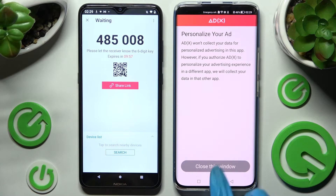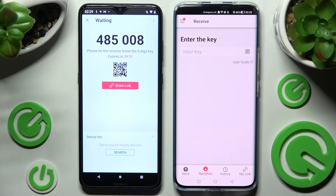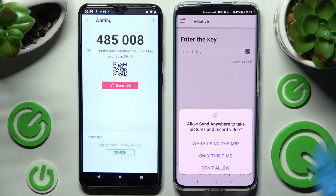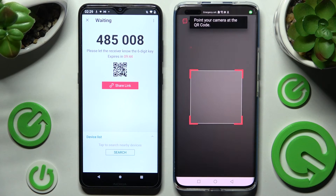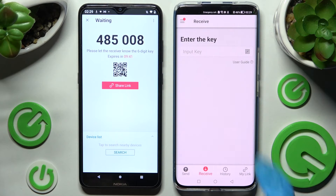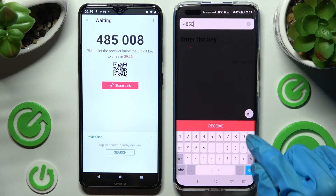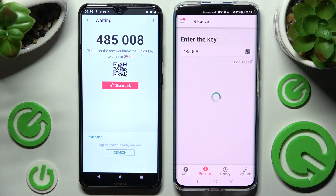Now on Honor, choose No Thanks and close this window. As you can see, we have two ways to connect. We can connect our smartphones by scanning the QR code — click on the scanning icon on Honor, then choose 'While using the app' or 'Only this time' and point your camera at the QR code. But we can also input this key and then click on the pink button to connect our devices.